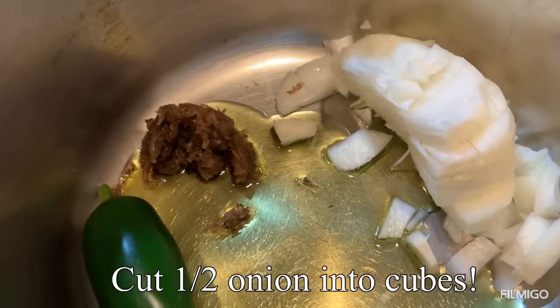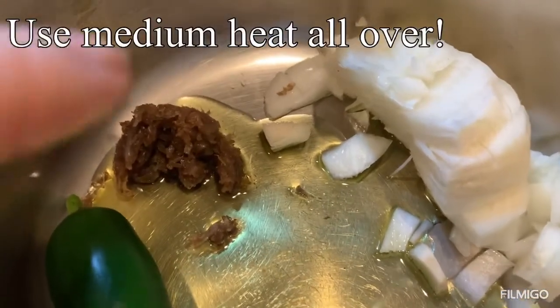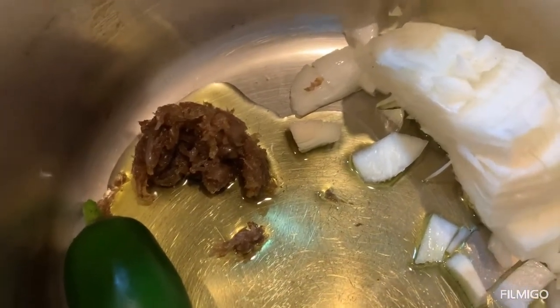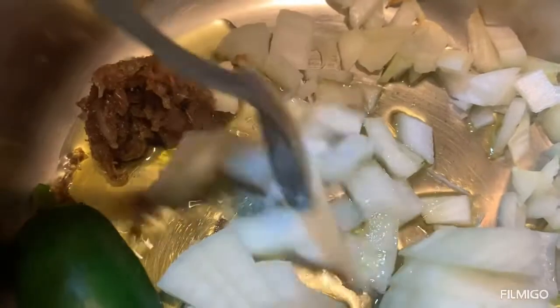In a medium pot I put two tablespoons olive oil, the mashed garlic with half a teaspoon of allspice, my half onion cut, and my jalapeños — jalapeños are optional. I cut the onions into small squares.